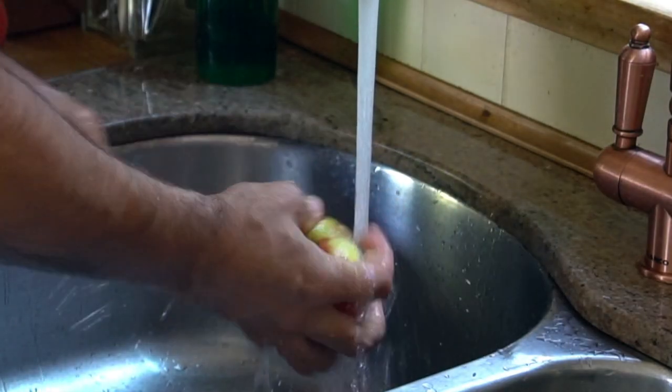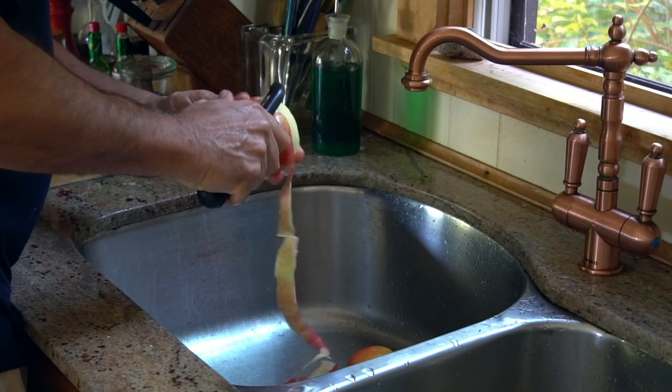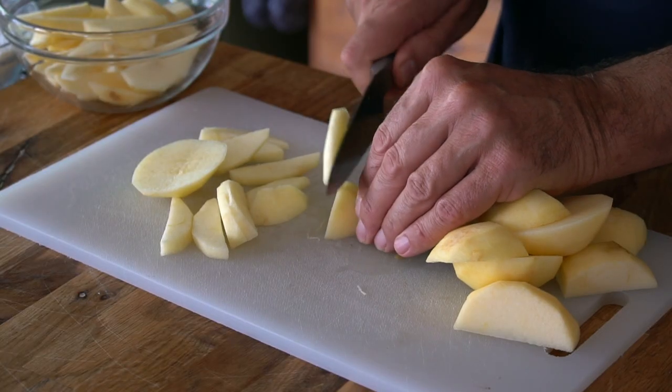Step two: much of the deliciousness of this recipe goes to Honeycrisp apples. Let's get them started. Use three or four apples for the recipe depending on size. We're going to give them a rinse, then a peel, then cut the flesh away from the core, and slice into quarter-inch slices.